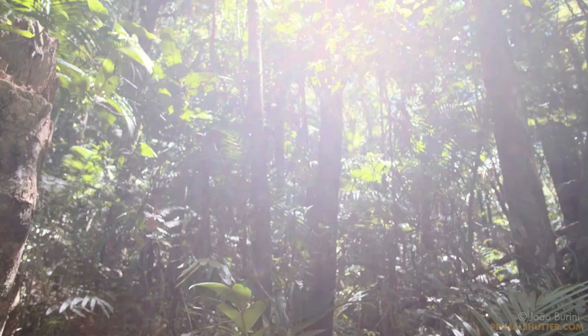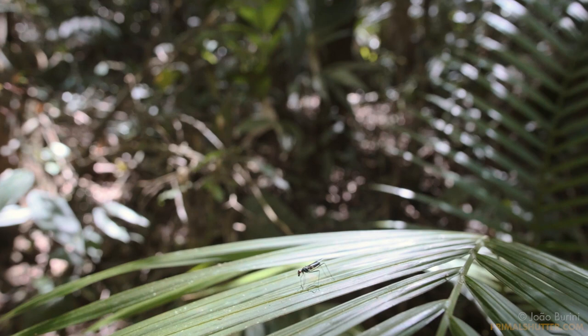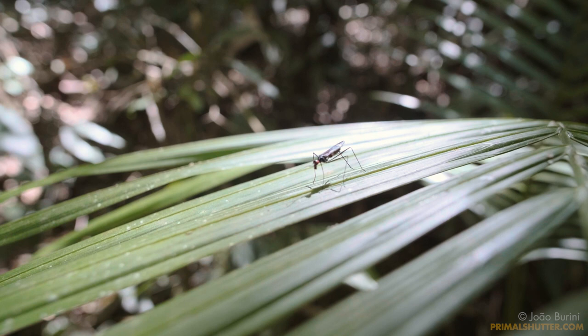Here in the rainforest it pays off to go small, and paying attention to the small details is how you get to see the weirdest and lesser-seen animals. It's how I managed to get back with hundreds and hundreds of photos after a single hike.